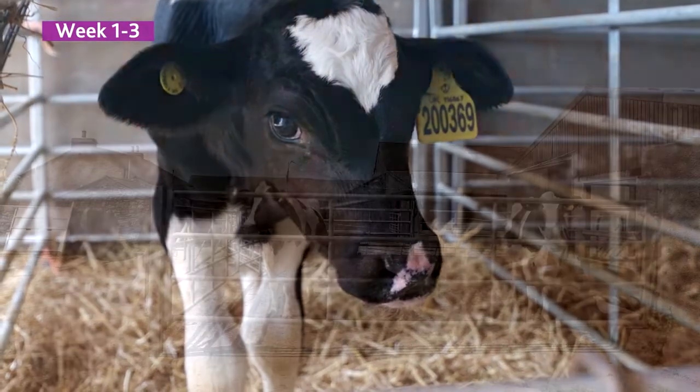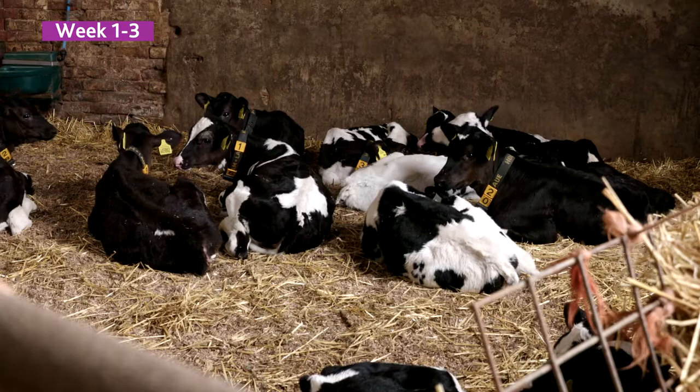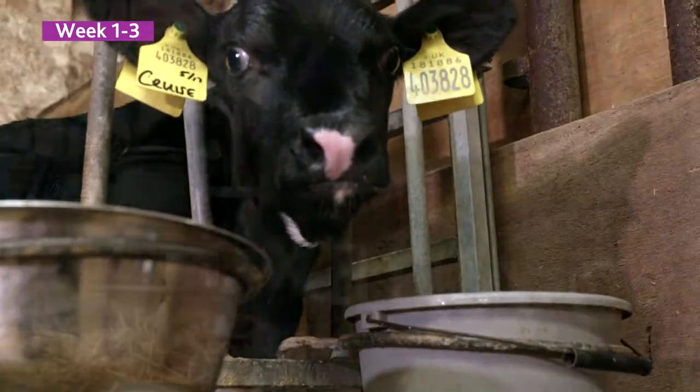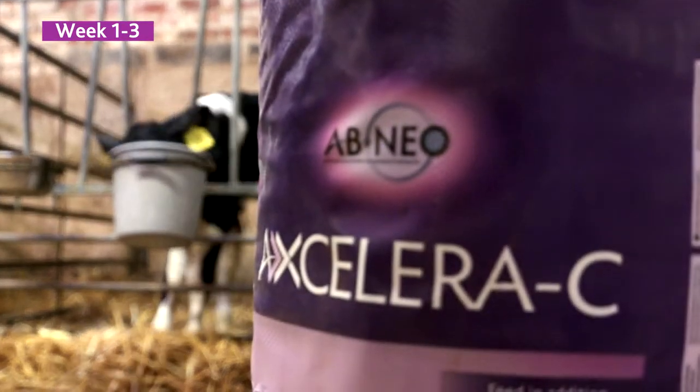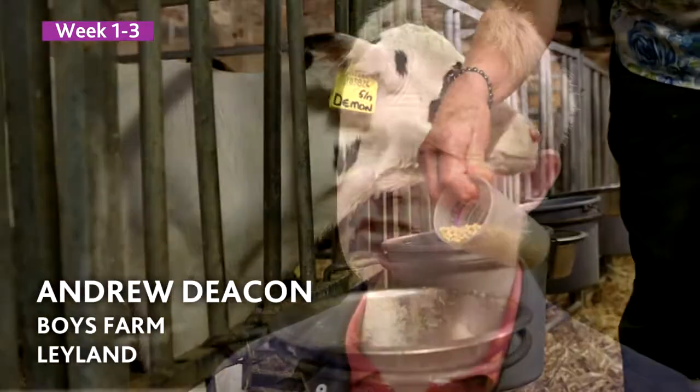Once the calf is born, we get colostrum off the mother cow and we feed the colostrum to the calf. We have two feeds — the first four days they're on colostrum, and then we mix it over onto powder over two or three days. We're offering Accelerate C at day four, day five, as we start to change onto milk powder.